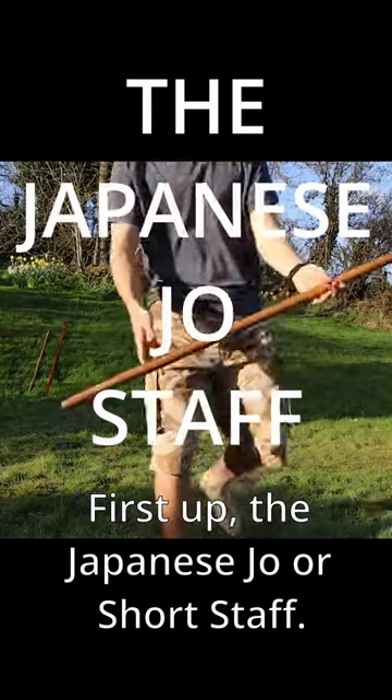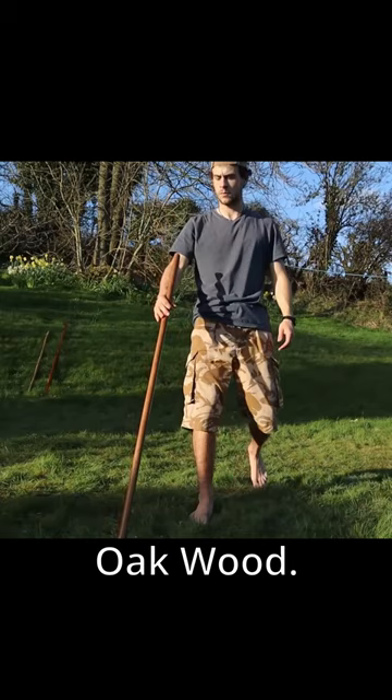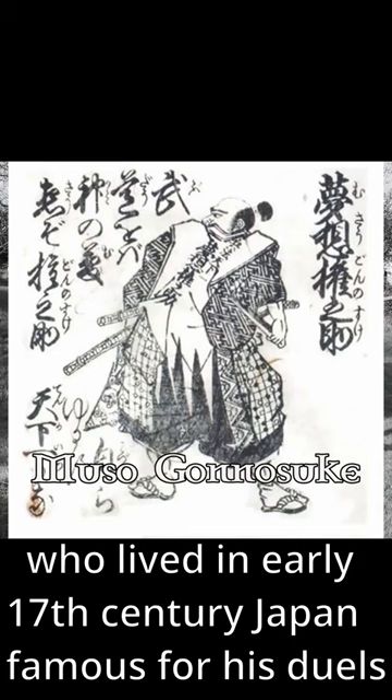First up, the Japanese Jo, or short staff, typically about four feet long made from heavy oak wood. Perhaps the most famous master of the short staff was Muzo Gonosuke, who lived in early 17th century Japan, famous for his duels with the legendary swordsman Miyamoto Musashi.